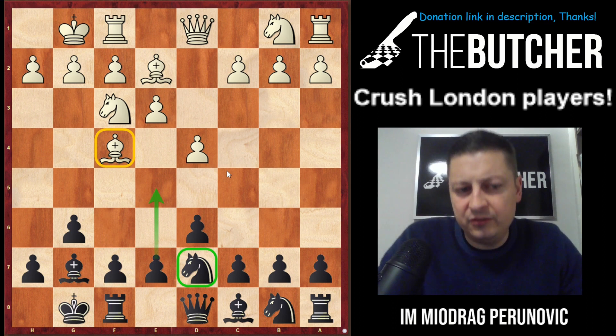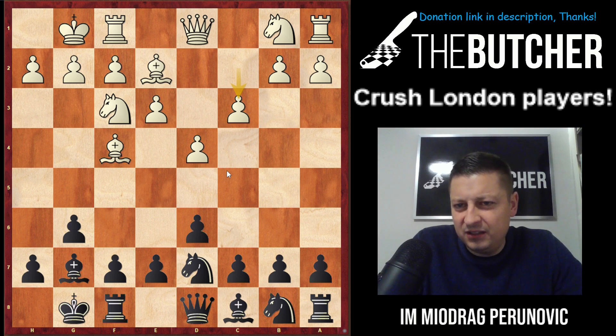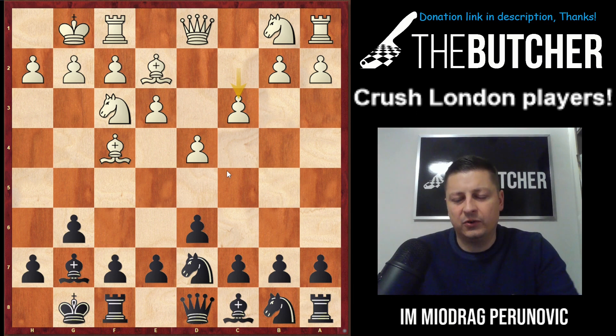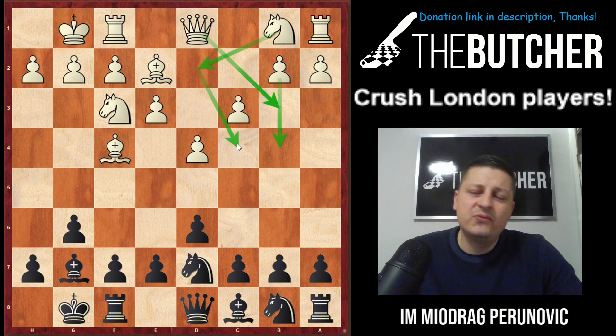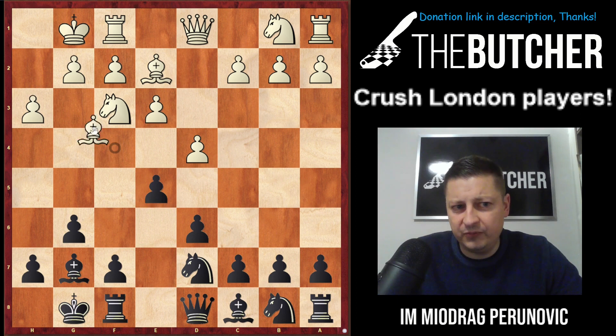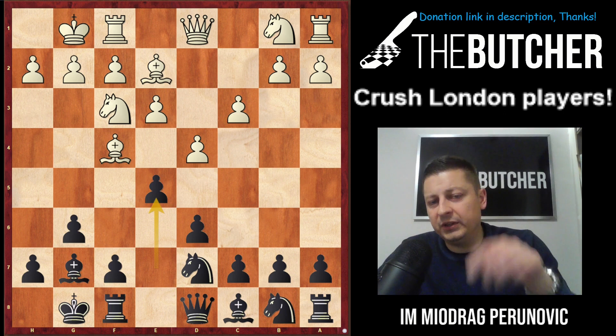I like to break in the center with e5 and go and harass the dark-square bishop on f4. My opponent played c3, which in my opinion is not the most accurate move, because afterwards he had to admit his mistake and play c4. Some ideas with c3 are to support b4, go with the queen to b3, or go Nbd2-Nc4 fighting against e5. He was supposed to go h3, e5, Bh2, and I would go Nc6.